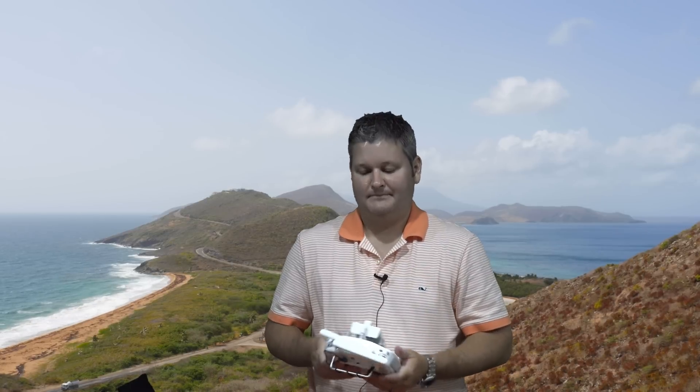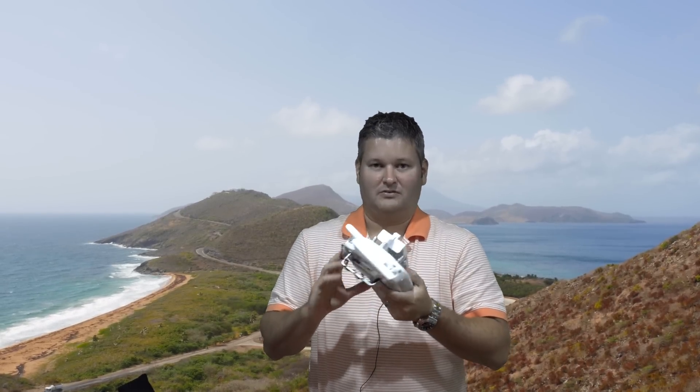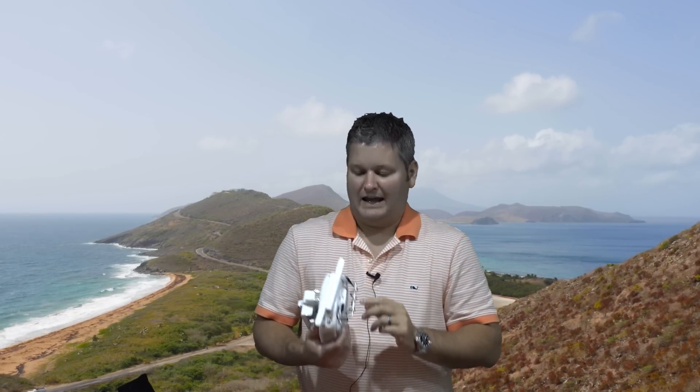But now, what you can do — and check the link within this video's description — you can find a link to the device. There's this add-on for your controller. I use the Phantom 3 Pro, but it'll also work with the Phantom 3 Advanced. You put it on there and it'll do HDMI output.